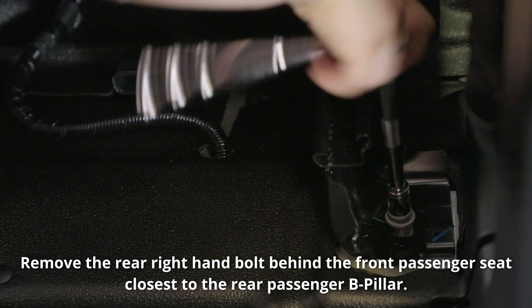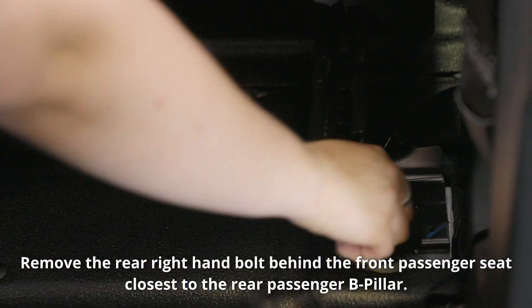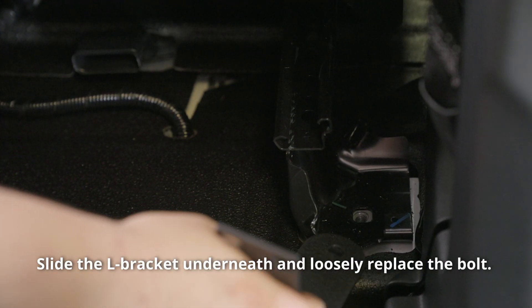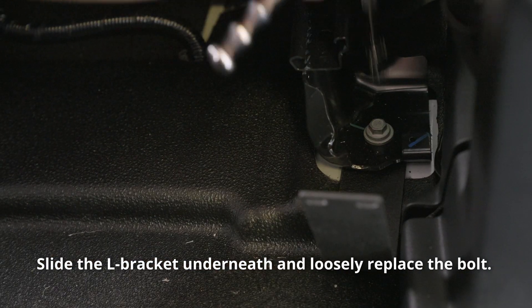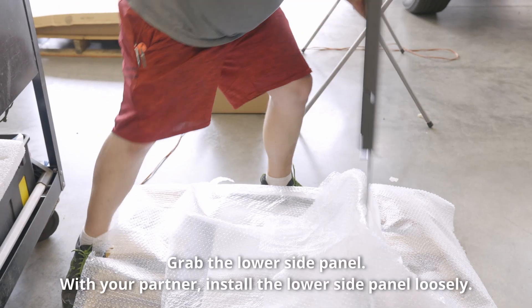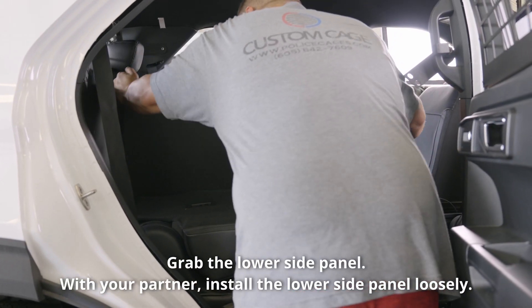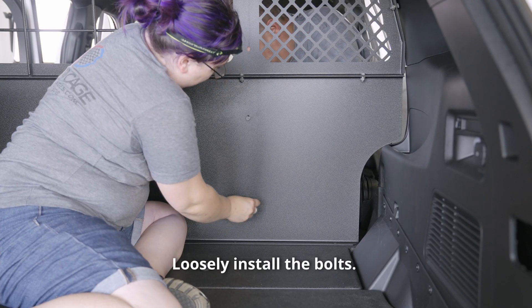Remove the rear right-hand bolt behind the front passenger seat closest to the rear passenger B-pillar. Slide the L-bracket underneath and loosely replace the bolt. Grab the lower side panel and, with your partner, install the lower side panel loosely. Loosely install the bolts.